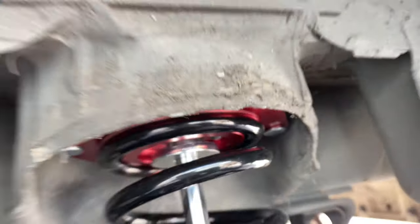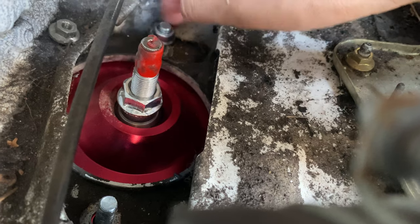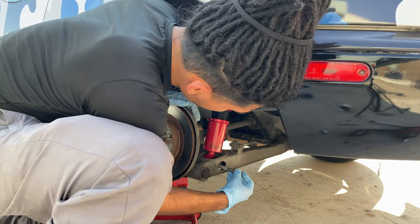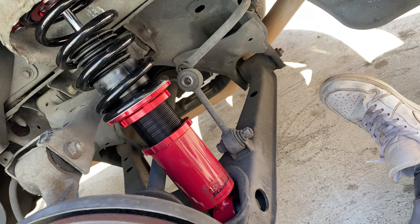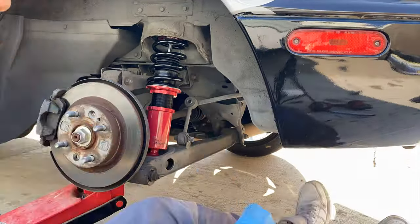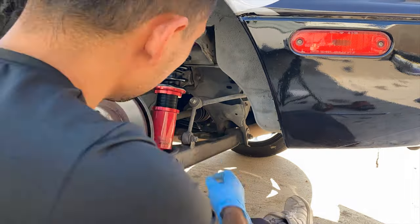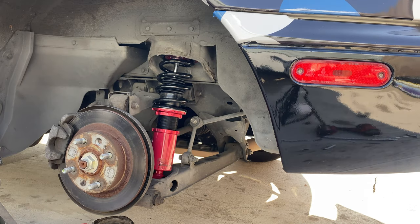Now we got it inside. We're gonna put these top bolts in, drop it a little bit so we can stick this sucker in, then tighten those up. After you got that tightened, lift it up a little bit so we can put this sucker back in the end link and go ahead and tighten that one too.